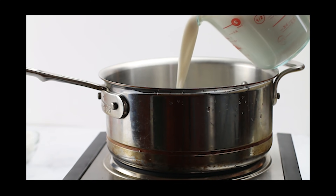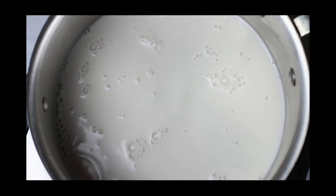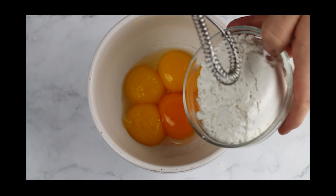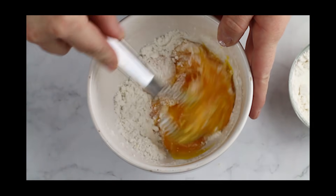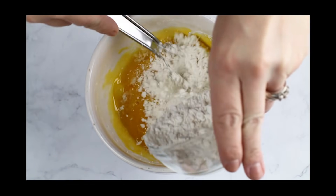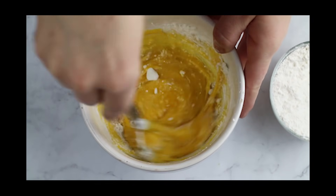We're going to start by putting two cups of nut milk into a saucepan and getting it nice and warm over low heat. Then I'm separating my egg yolks from the whites, taking five egg yolks, and slowly sprinkling in my confectioner's Swerve, alternating between whisking and adding the Swerve until you get a nice yellow, creamy, and thick consistency.